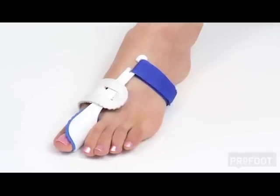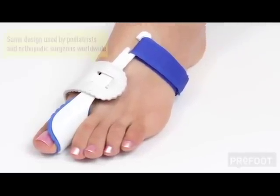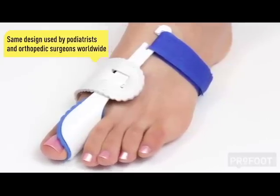Comfortable, safe, and highly effective. The ProFoot Goodnight Bunion is the same design used by podiatrists and orthopedic surgeons worldwide.